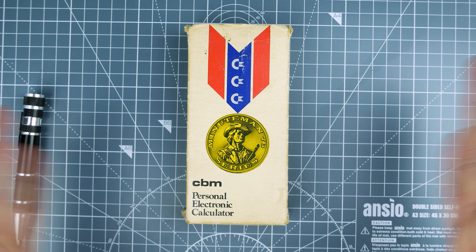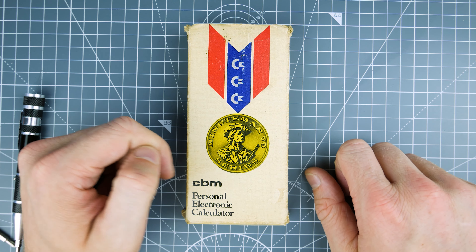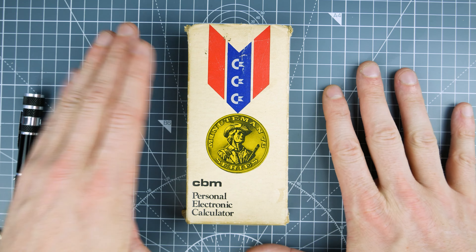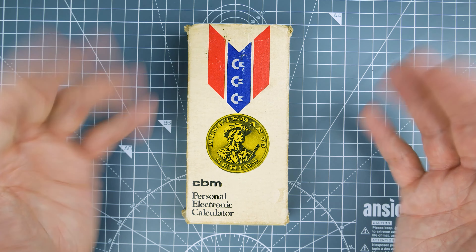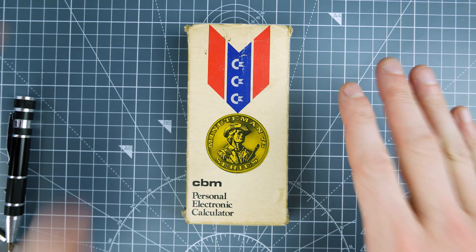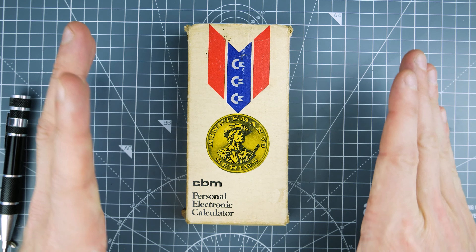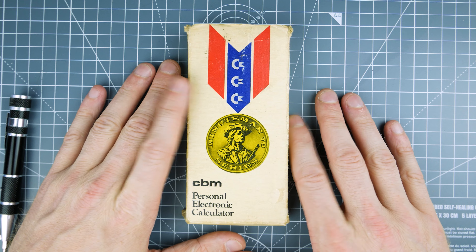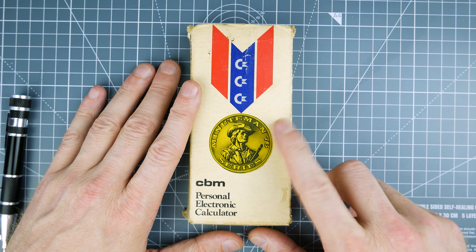So this is a calculator unboxing. I recently showed you the RapidMan 800, which was a really cool looking calculator — it looked awesome on the inside. This one not so much; it looks more awesome on the outside than the inside. This is a Commodore calculator, and Commodore were famed for making them cheap and selling them quite cheaply. They made really simple, cut-down products, and this is one of them — a Commodore Minuteman series 1976 calculator.